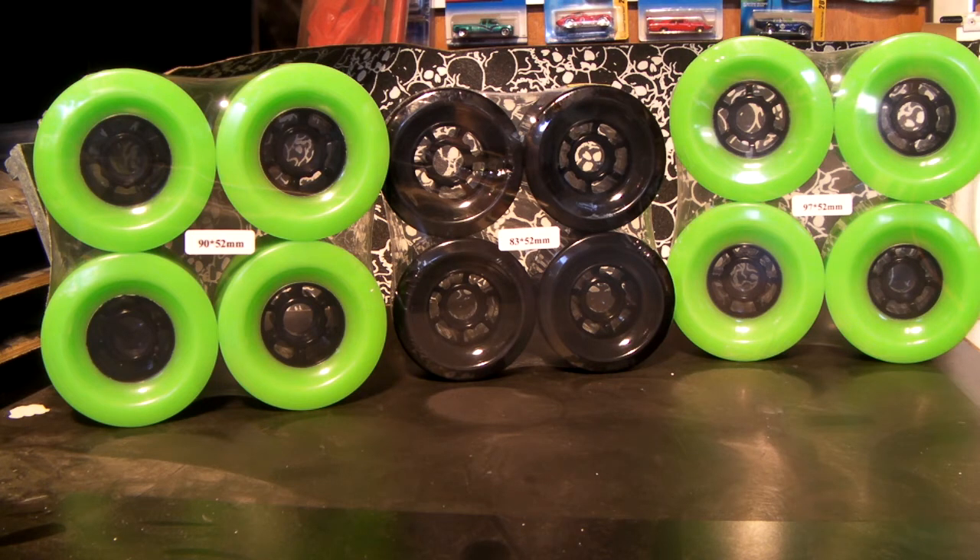They all will have black hubs, but they are available in yellow, purple, red, blue, black, white, and burgundy. I will have all the colors up and available on my website.